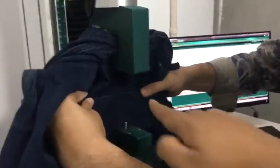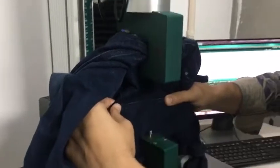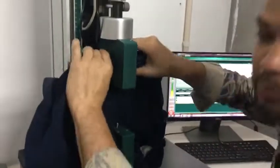It's a cross point. Yes, it's a cross point. It's a cross point. Can you tell me?